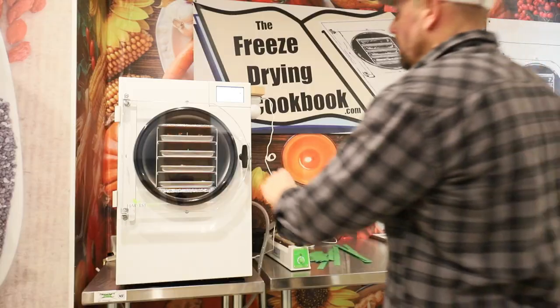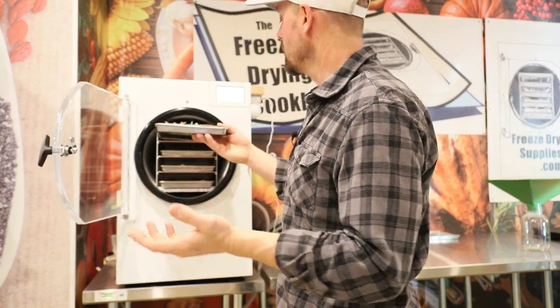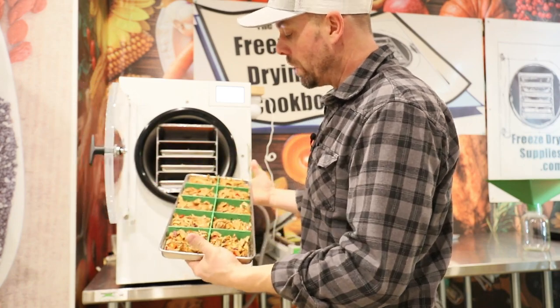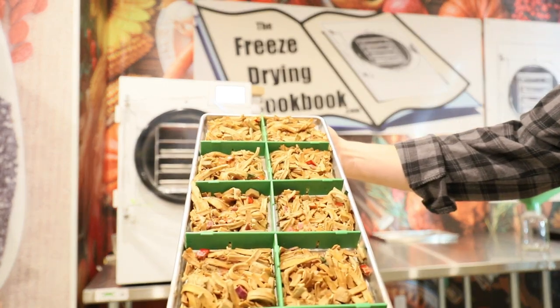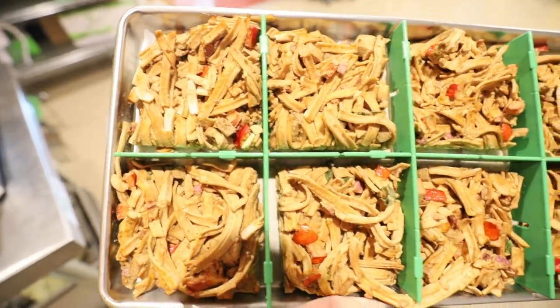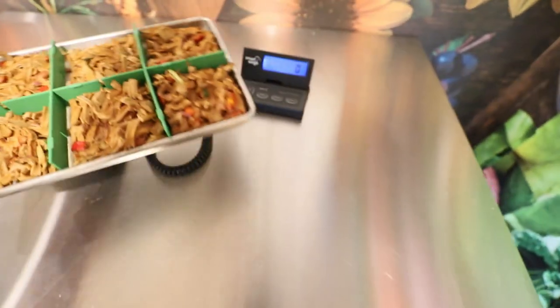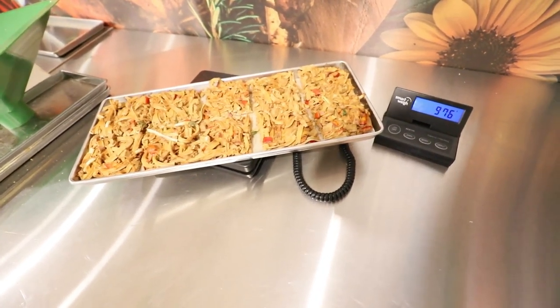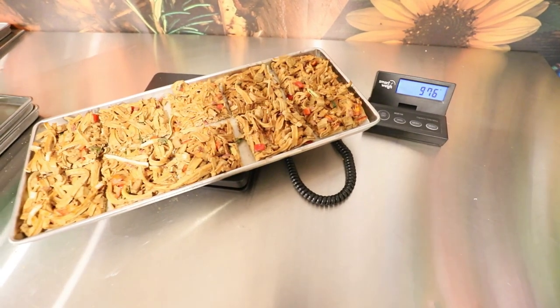It looks like our drunken noodles are just wrapping up so let's check them out. These drunken noodles took just over 40 hours. I did add a little bit of extra time partially because they didn't really seem like they were done, and I wanted to get some sleep — but these should be really really nice. Trays are nice and warm and these made a nice little serving size. You can definitely see that this shrunk quite a bit after the moisture was pulled out. Let's throw this on the scale — now it weighs 976 grams.